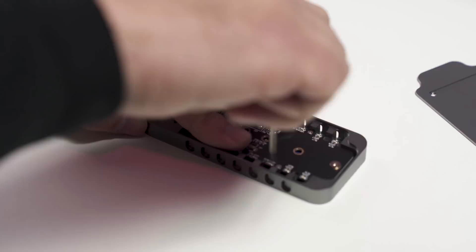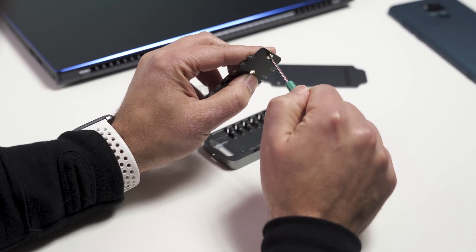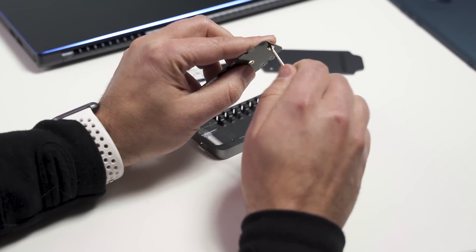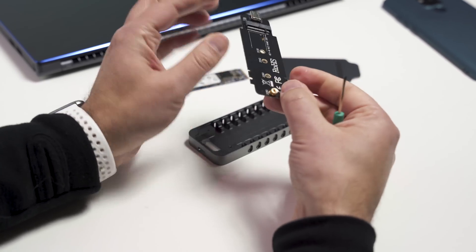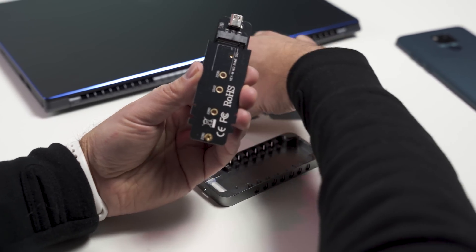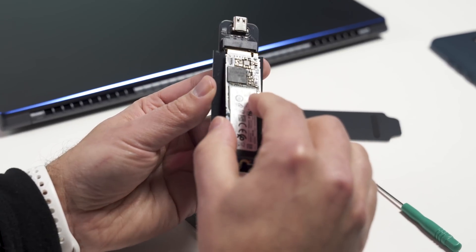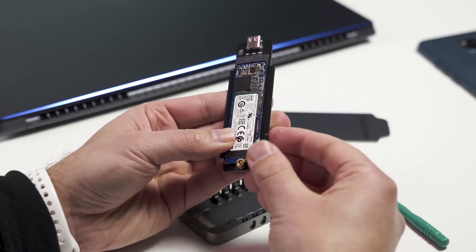Now with the board out, you can see there's a single screw here, so you're gonna want to loosen that up — that's what's gonna hold down the SSD in place. You don't need to actually remove it, just loosen it enough so it kind of rattles around there. Now you flip around to the other side and you can see the connector for the SSD. Take your SSD and slide it on in, then line up the set screw to make sure it's gripped on there.